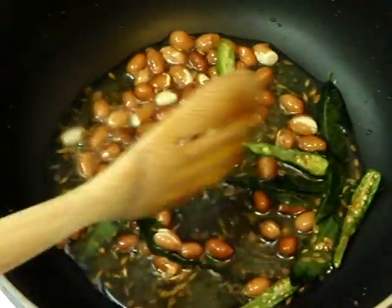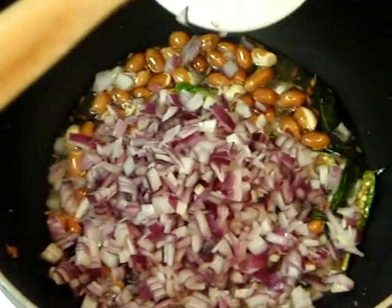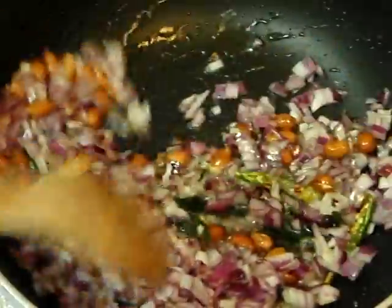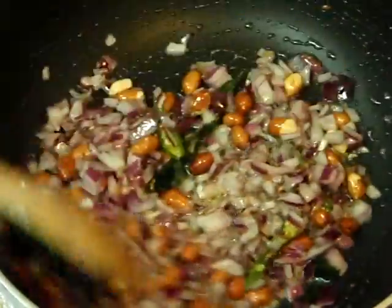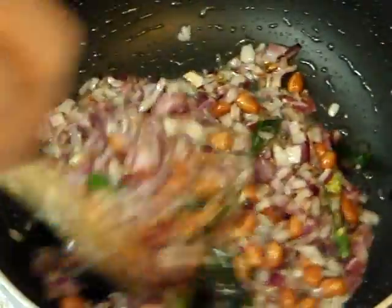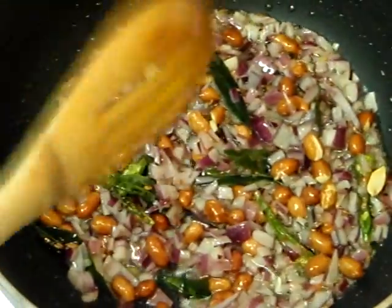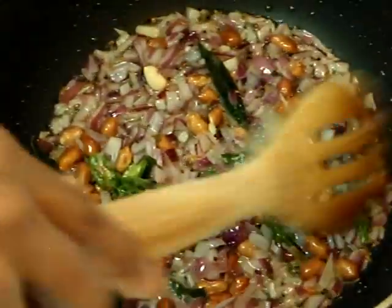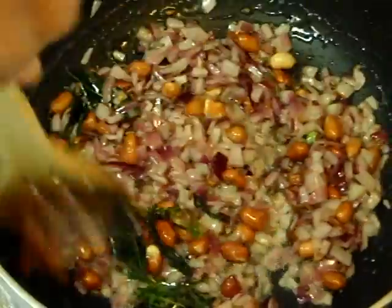I've been stirring for about 30 seconds, so we can go ahead and add the chopped onions. Mix it well. You can add salt — it helps to cook your onions faster. Let it cook until the onions are fried well or until golden brown.